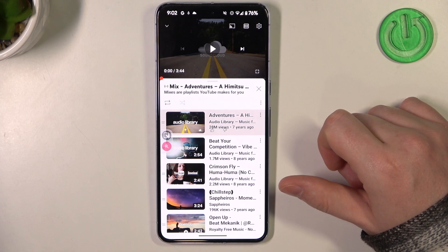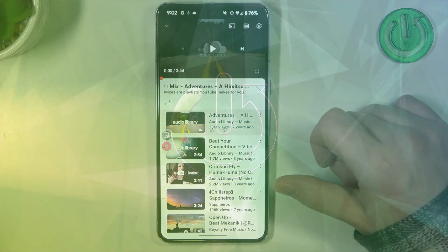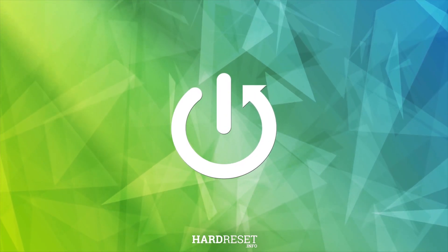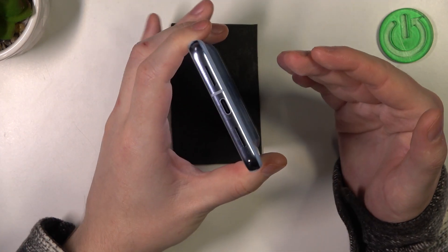Hello, in this video we're gonna check if there's a stereo speaker on Google Pixel 8 Pro. To do this, let's locate all of the speakers on this device.